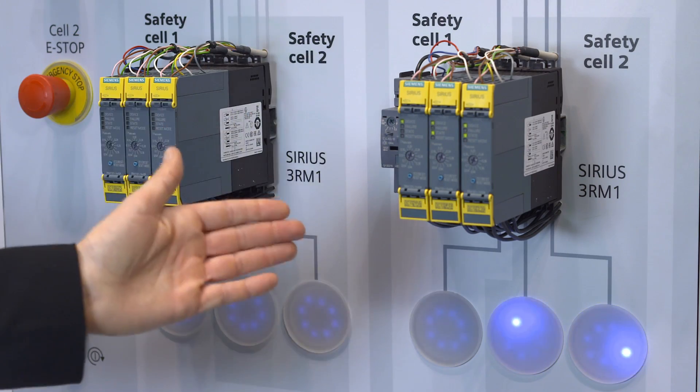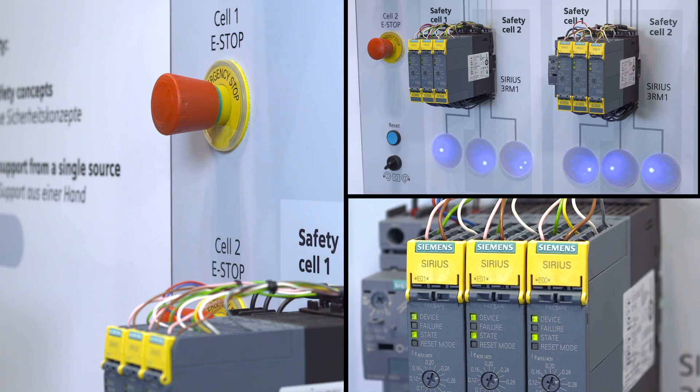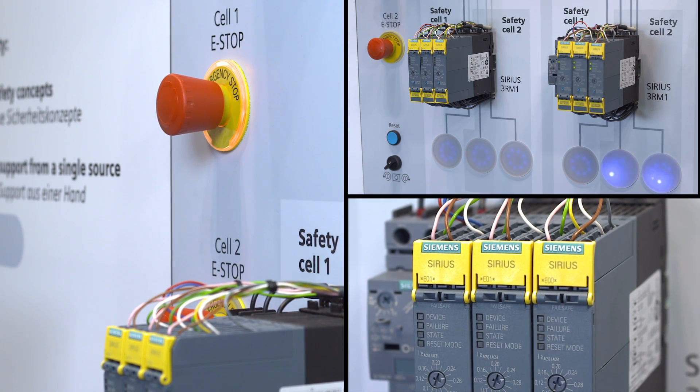Depending on the requirements of the application, the fail-safe controller can shut down individual motor starters or entire motor starter groups. In the case of safe group shutdown, the entire motor starter group is shut down safely via the control voltage supply using device connectors. When a hazardous situation arises, groups of up to five motor starters can thus be shut down safely with just one safe output and reduced safety wiring.